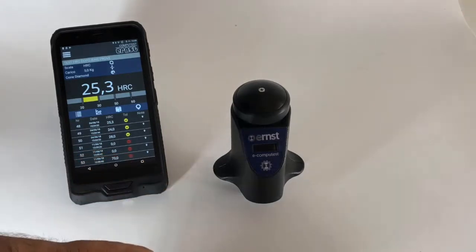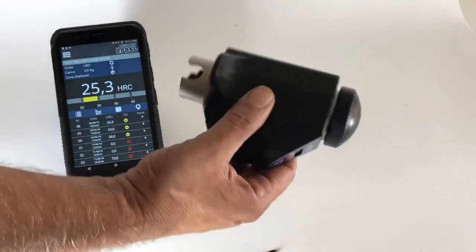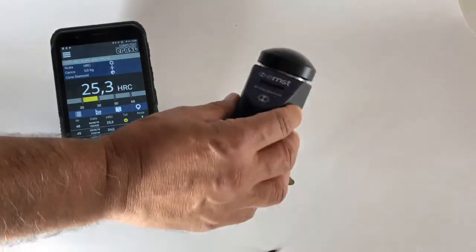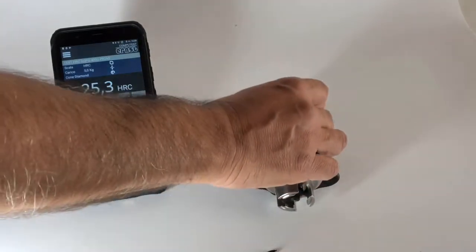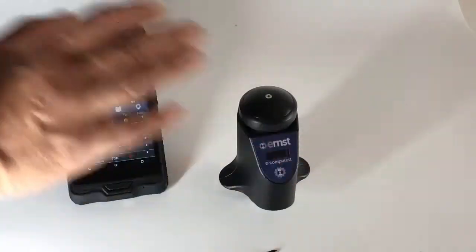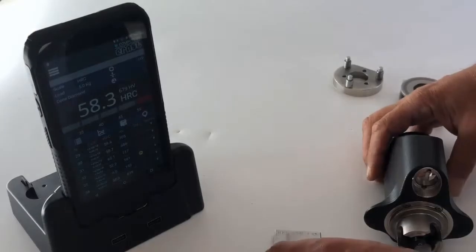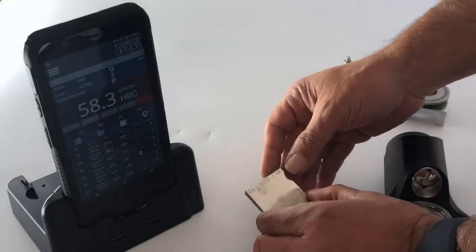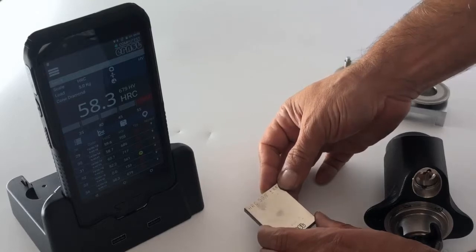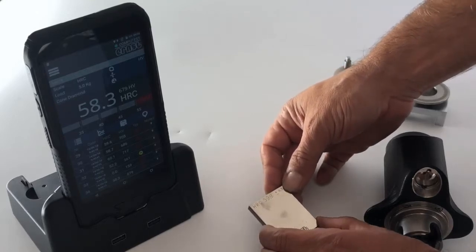As you can see, this unit has no cable, and it can also be recharged wirelessly using a special charging base. Now let's try the Compotest on a known reference sample of 59.8 HRC.